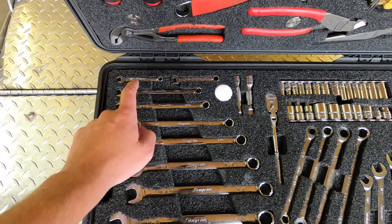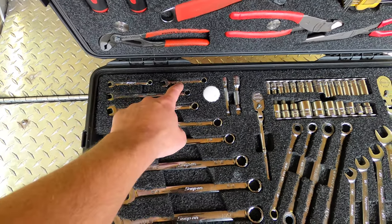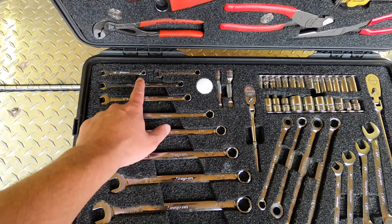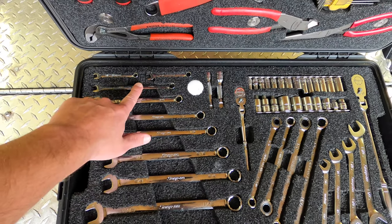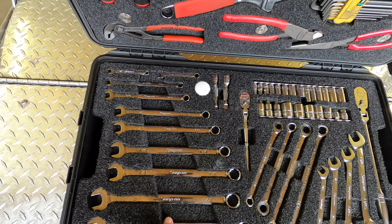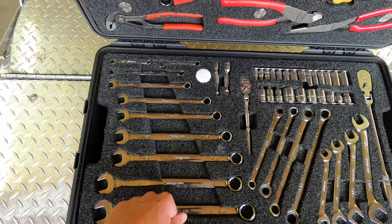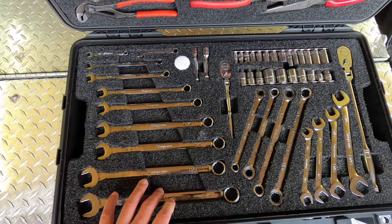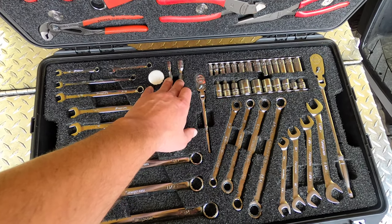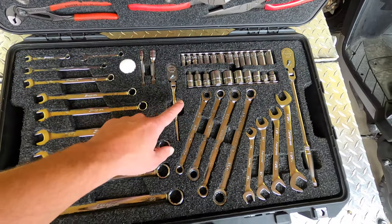Starting over here, I've got Snap-on midget quarter and five-sixteenths, just because they're low torque and you don't need them very often. Eleven thirty-seconds, three-eighths, seven-sixteenths, half, nine-sixteenths, five-eighths, eleven-sixteenths, three-quarter in regular combination wrenches. I've got quarter and three-eighths three-inch extensions.